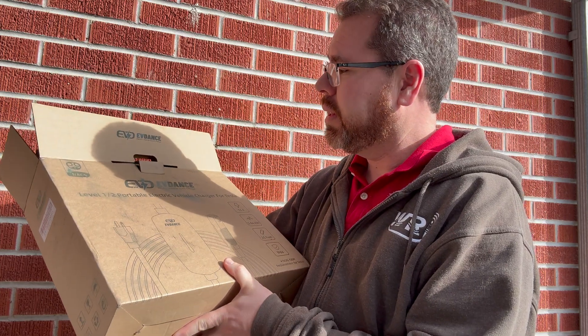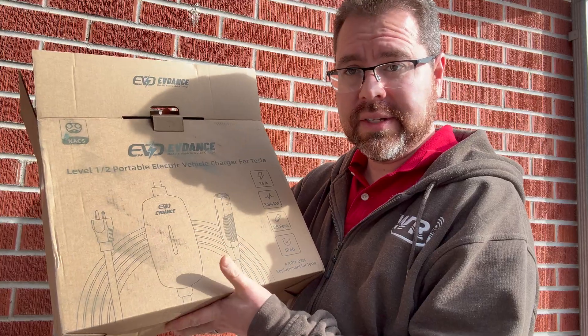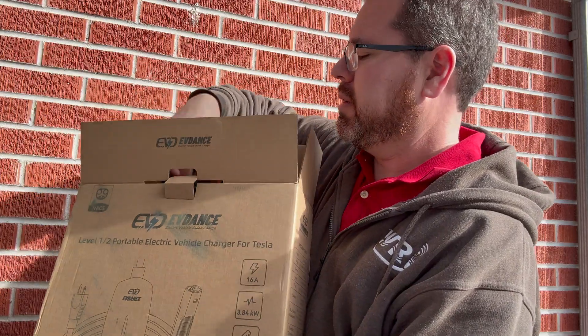EVdance has sent us a new Level 1/Level 2 charger with an NACS connector on it. This is native for Tesla and it's a much more affordable choice than the OEM one that you can buy from Tesla.